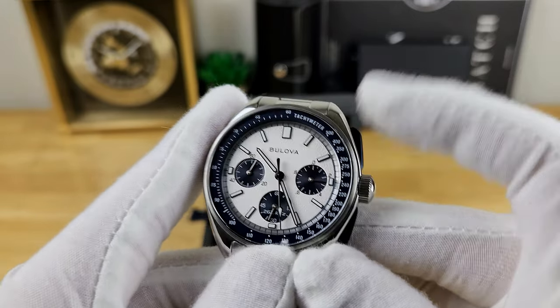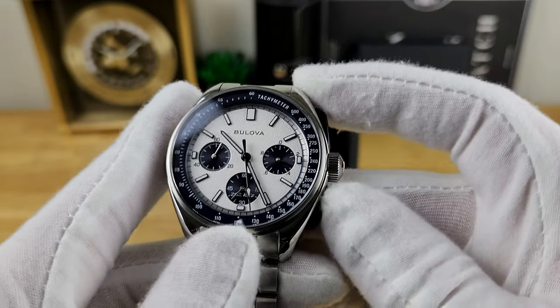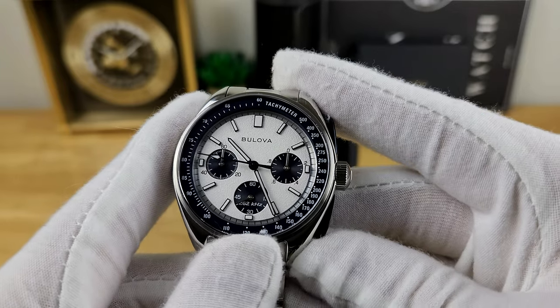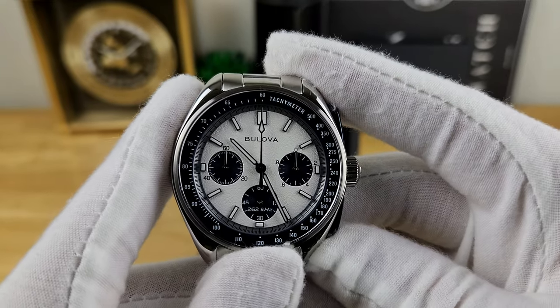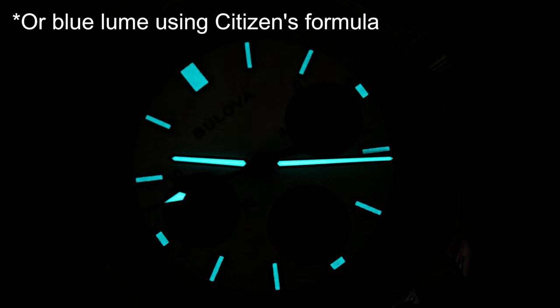To stop the chronograph, you push the 2 o'clock pusher, and then to reset you hit the one at 4 o'clock — you can see it sweeps around and then stays at the 12 o'clock position. With these types of chronographs I don't always anticipate good lume for low-light conditions, but Bulova did a really nice job here with a healthy application of blue BGW9 Swiss SuperLuminova, evenly applied and quite potent for this style of chronograph.